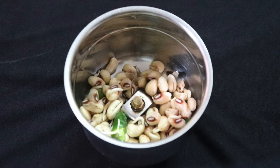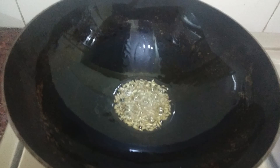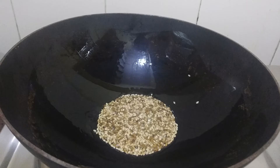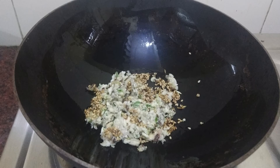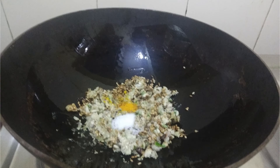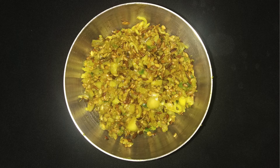First make a coarse paste of cow pea sprouts with green chilli using a mixer or a stone grinder. Heat oil in a pan, add cumin seeds and then sesame seeds. Sauté till they change colour. Add the cow pea paste and sauté for another 2 minutes. Then add salt and turmeric powder and cook for 5 minutes. Keep it aside to cool.